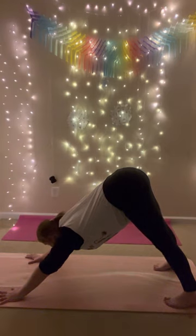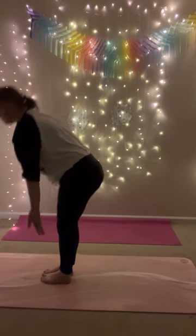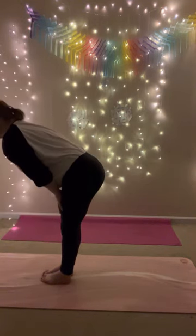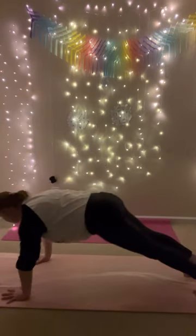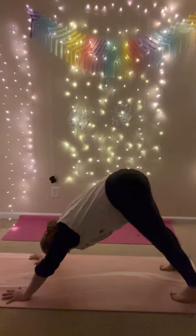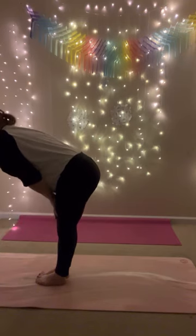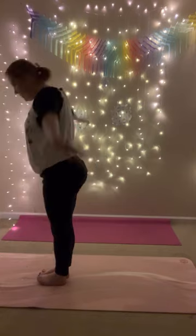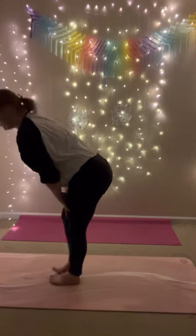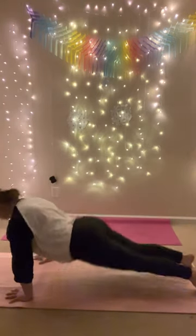Inhale, look forward. Exhale, forward fold, step your feet to your hands. Inhale, halfway lift. Exhale, fold. Inhale, mountain pose, reach up — right into the next one. Exhale, forward fold, touch the floor. Inhale, halfway lift. Exhale, chaturanga, plant your hands, step back, shift forward, lower. Inhale, upward facing dog. Exhale, downward facing dog. That's two. Continue flowing — inhale, look forward, exhale, forward fold. Inhale, halfway lift. Exhale, chaturanga. Inhale, upward facing dog. Exhale, downward facing dog. That's three.